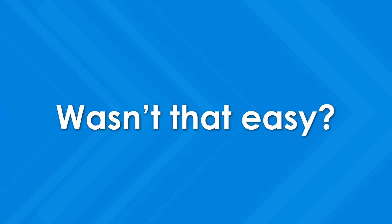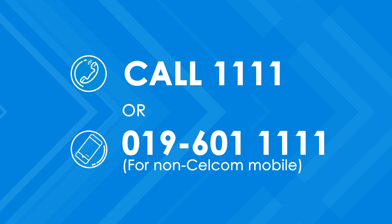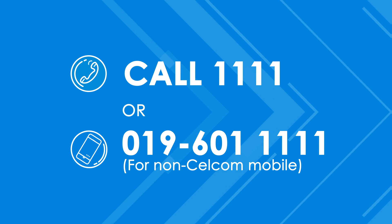Wasn't that easy? Need further assistance? Contact our friendly contact service consultants.